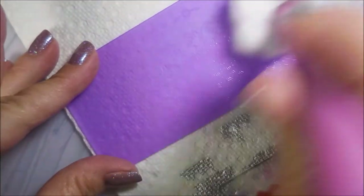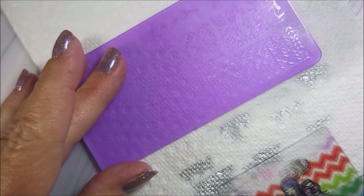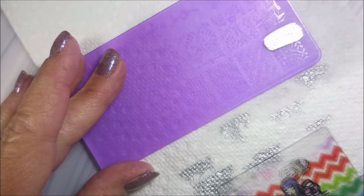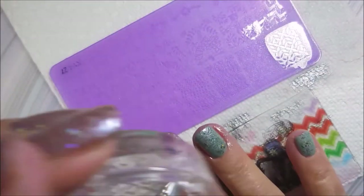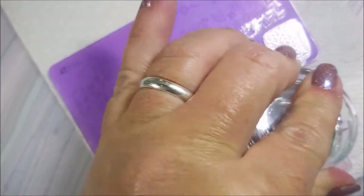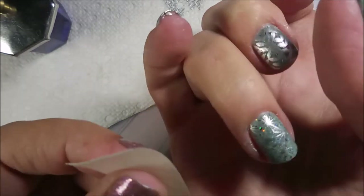So I am cleaning this plate here with some pure acetone and a cotton ball and we're going to do one more for my pinky. I have not seen the acetone bother these plates at all — I know a lot of people are worried about that and I have not seen any signs of it being a problem. It's working just great.